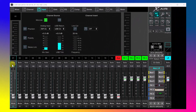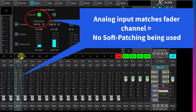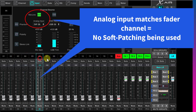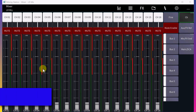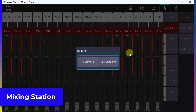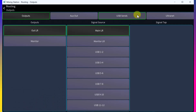So what is soft patching? Soft patching is when you assign the physical inputs on the front of the XR18 to a different mixer channel rather than the matching input. For those using Mixing Station, to get to routing click the two arrows at the top, then choose output routing, then choose Ultranet.